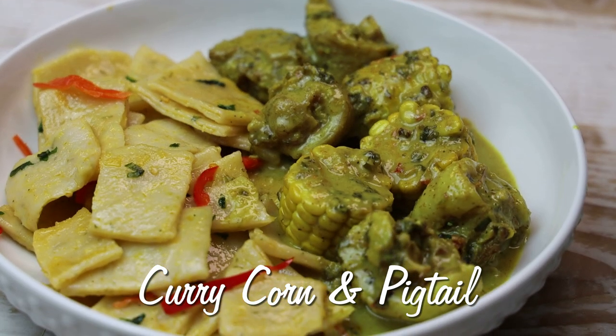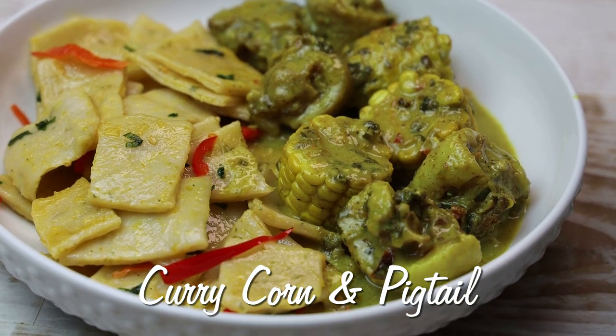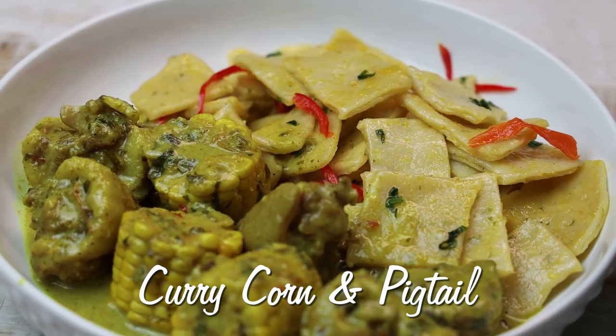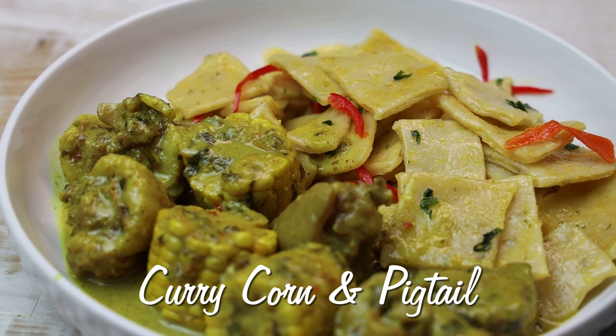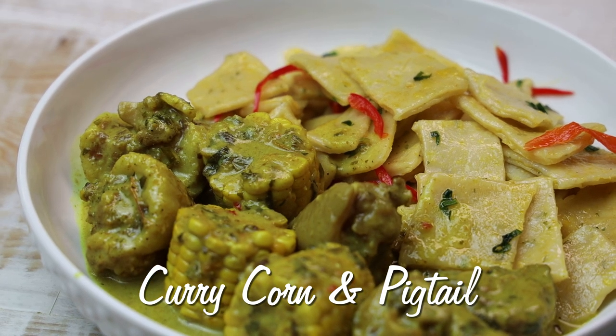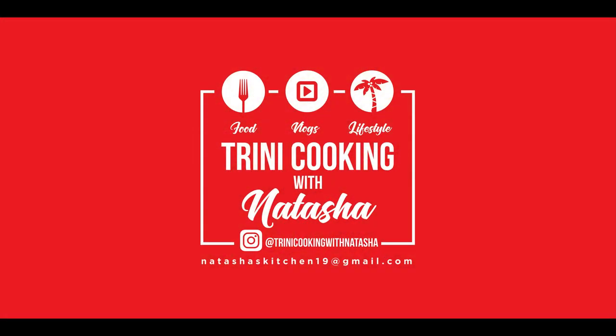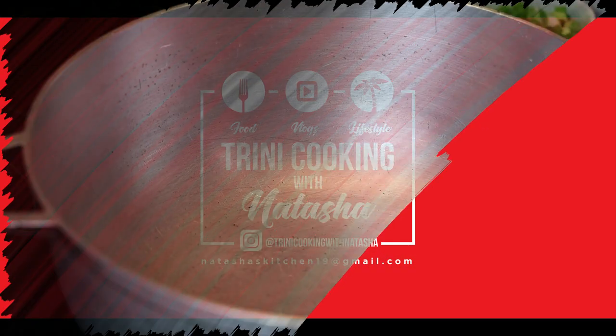Hi everyone and happy new year to each and every one of you! Thank you all so much for joining me in this new year. To kick off the new year, we're starting off with a curried corn and pigtail recipe, and I served it with dumplings. The recipe for the dumplings will be in a future episode.